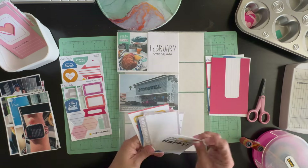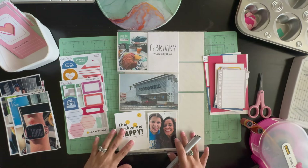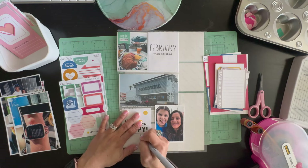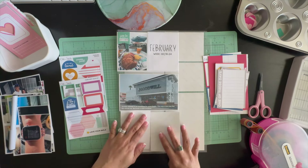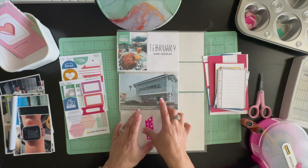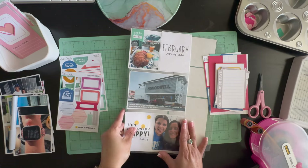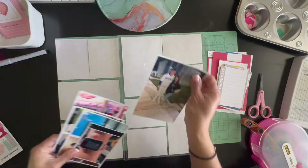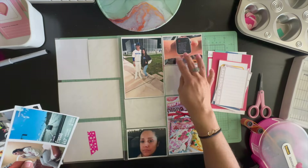I'm going to take you through my week. The first three by four picture is a picture of us having breakfast. We were in Anaheim for my daughter's cheer — they participated in the nationals competition — and we stayed at the Candy Cane Inn, so we had breakfast there.